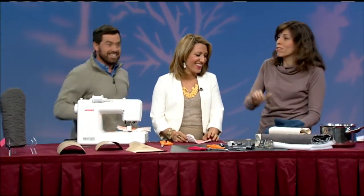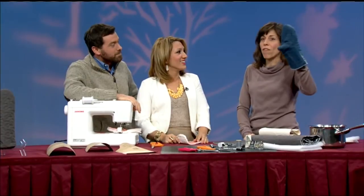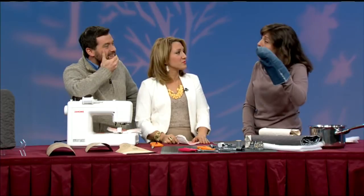So a lot of oven mitts you see kind of just look like this — not nearly as functional as ones that have a movable thumb. And you can make a sock puppet out of it, too. So we are going to make an oven mitt that has a movable thumb, a lot more functional, a lot more fun, just a little bit different from your regular oven mitt, but kind of goes the distance.